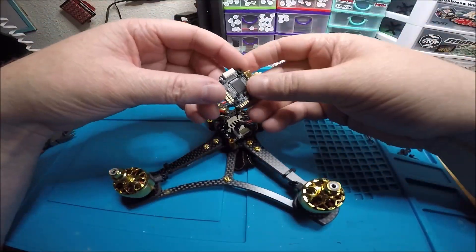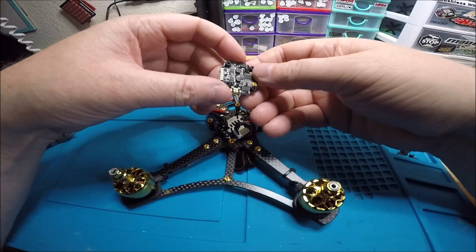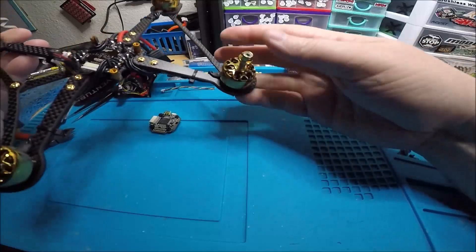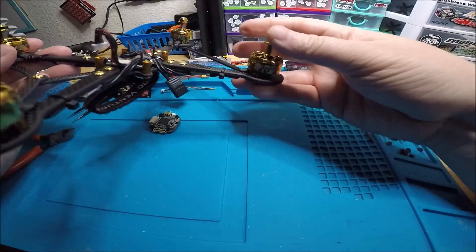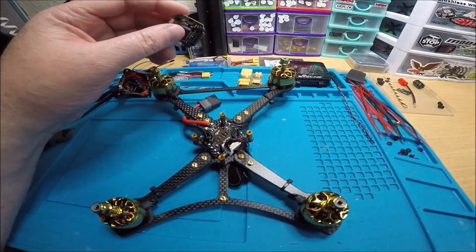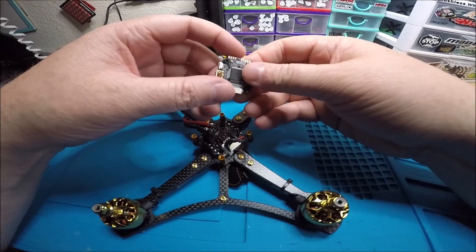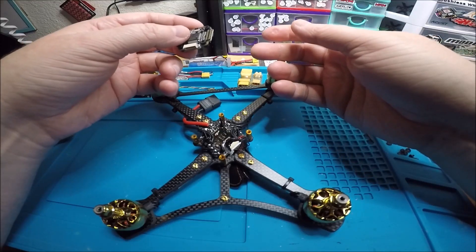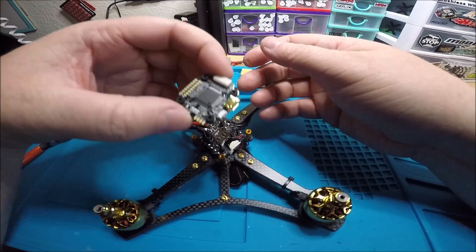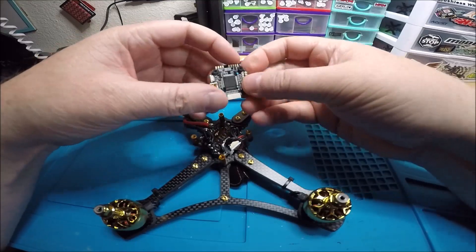I just wanted to show this Flywoo stack. I haven't used a lot of their products, but from what I'm seeing it just looks really good — quality. Their motors are really nice, high quality. That's a beautiful motor, nice and smooth, feels like it has really nice bearings and nice wires. The other thing is the price — it's about $80 for this stack, and that's what you're going to pay for a good stack. You're not going to get all those features with a Mamba MK2 Mini at $37, but you'll pay $80 for a stack like this and it's definitely worth it.